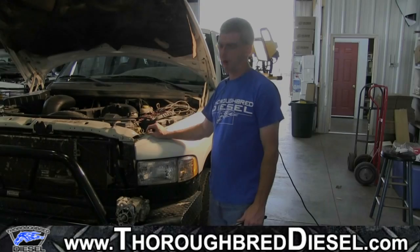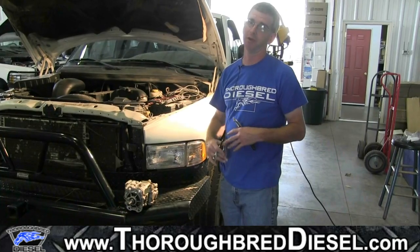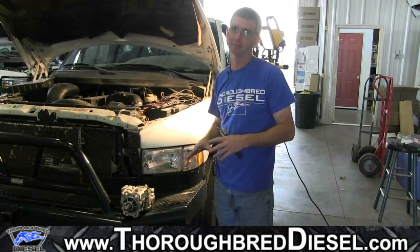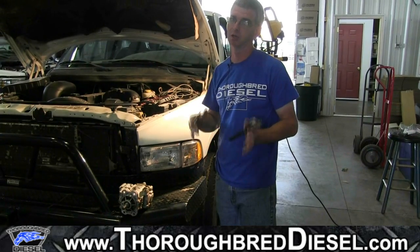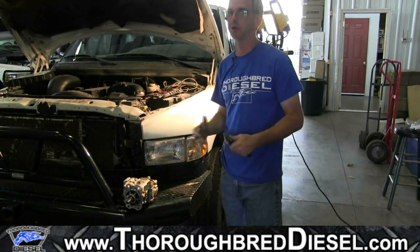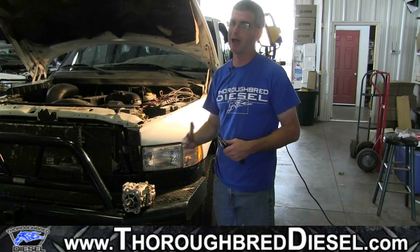If you're unable to see your Bosch tag on your engine, or can't get to it for some reason, you're going to have to pull the pump and get it on a workbench to see exactly what type of pump you have. This is especially important for model year 2000 customers with a six-speed transmission, where you could have had either the 235 non-high-output or the 245 horsepower high-output motor.